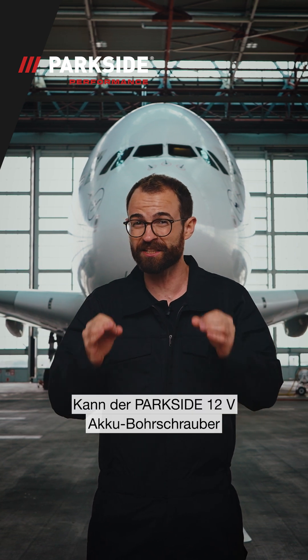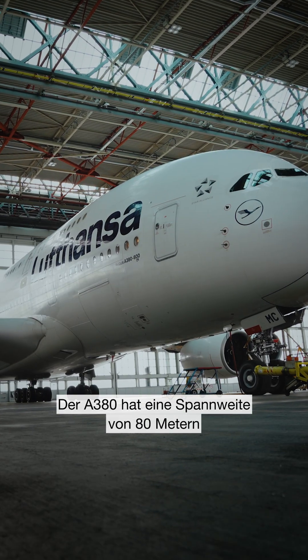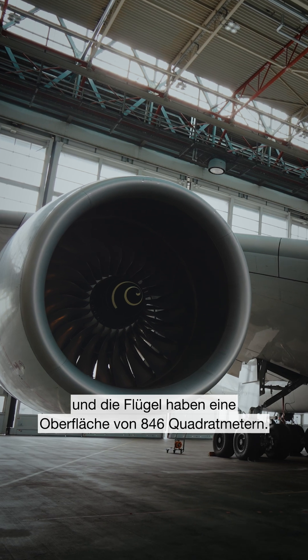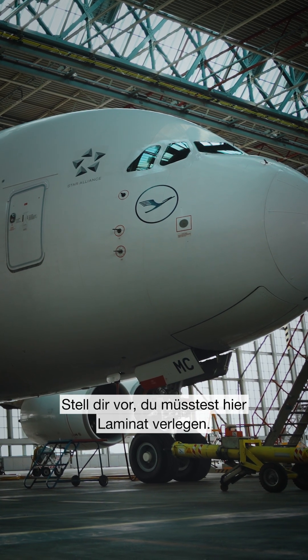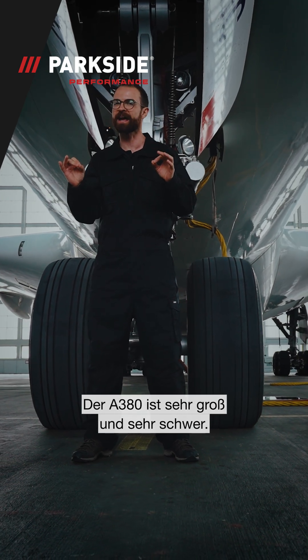Can the Parkside 12V cordless drill driver pull an Airbus A380? The A380 has a wingspan of 80 meters and the wings have 846 square meters of surface area. Imagine you had to place laminate here. The A380 is very big and very heavy.